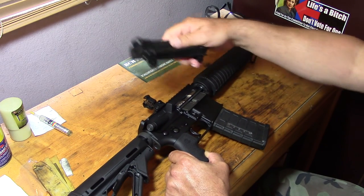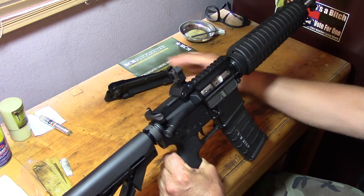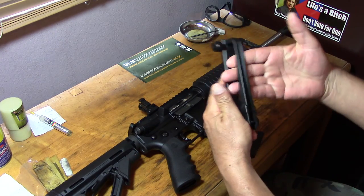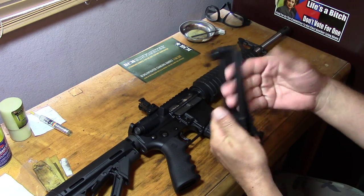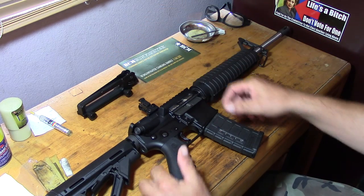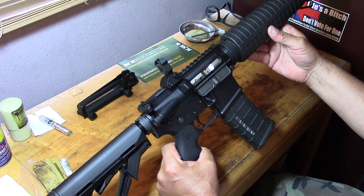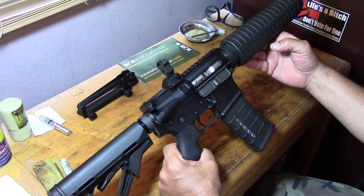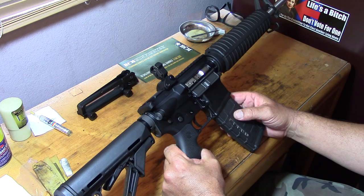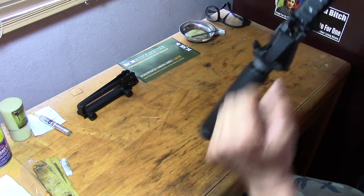I did remove the carry handle and I got this flip-up rear sight on it. My hand doesn't even fit in the carry handle for one thing, and I got a good deal — it was like 16 bucks shipped. So I took that off, put the flip-up iron sight on there. My intention of this build was to have a lightweight AR-15, and it weighs in at 6 pounds 9 ounces without a magazine. So yeah, it's fun to shoot.